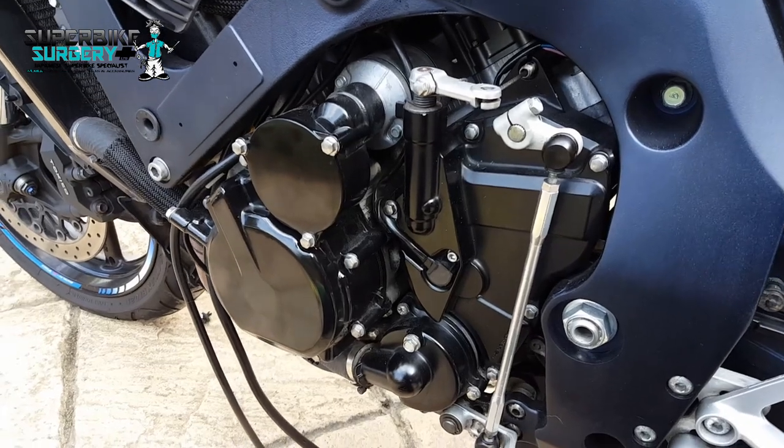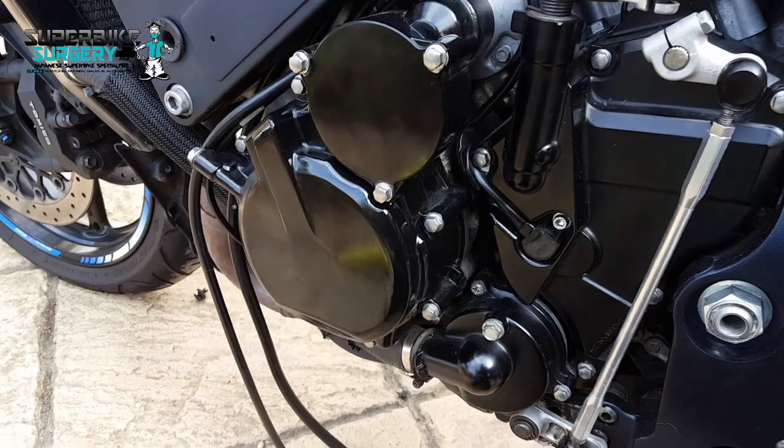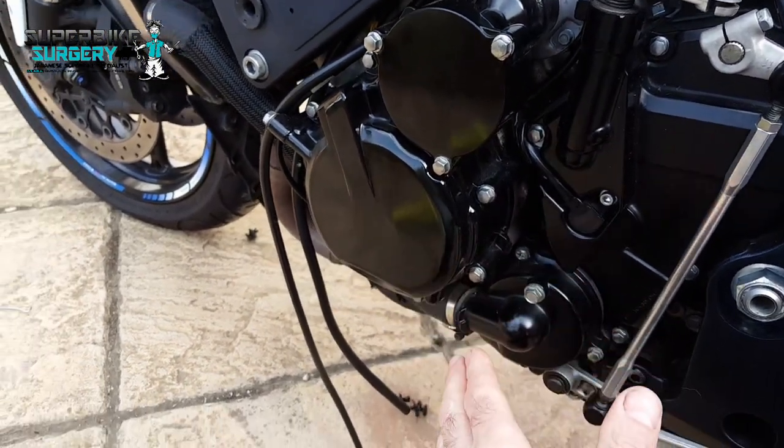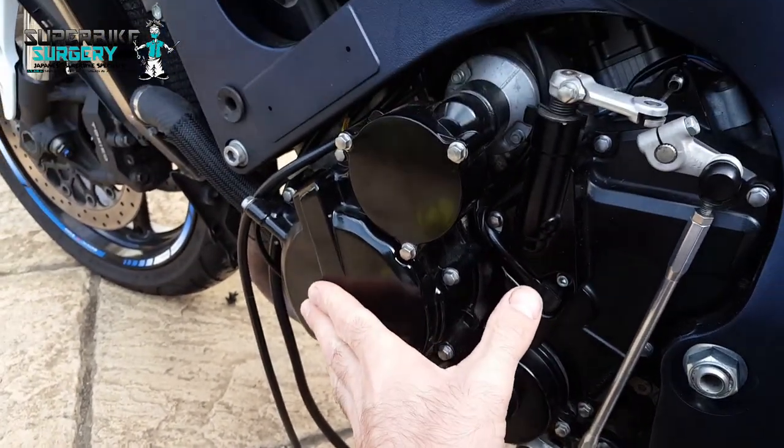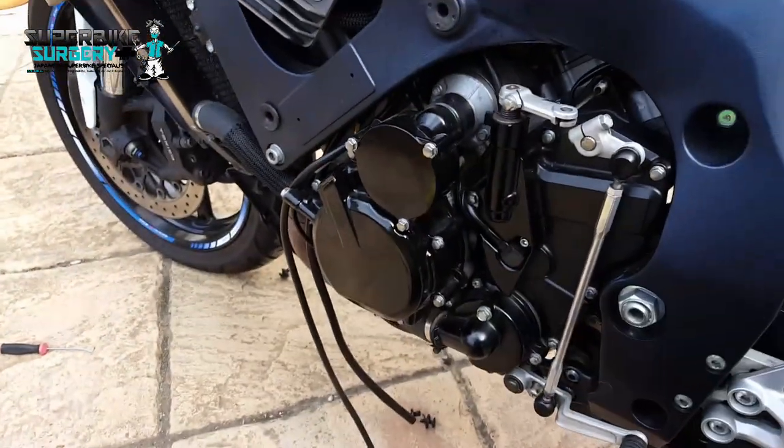If you wait a second it'll start screeching. You can feel a real vibration here. Turn it off - it's terrifying.